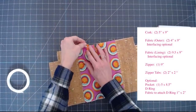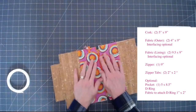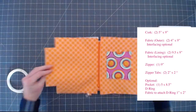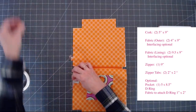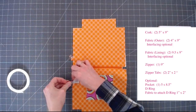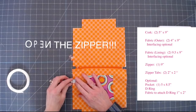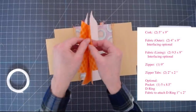So we have our pocket sewn in. Now we can arrange our front and back. If you want to add a label, this is the time. I'm going to put my label on the inside lining. Very importantly — open your zipper all the way or most of the way at this time.